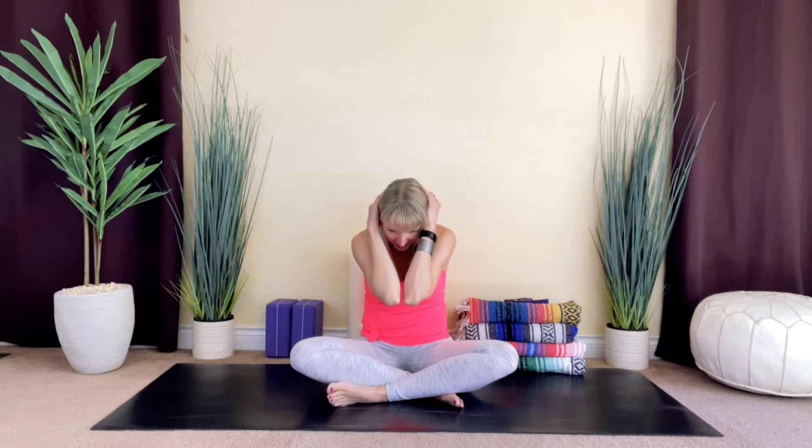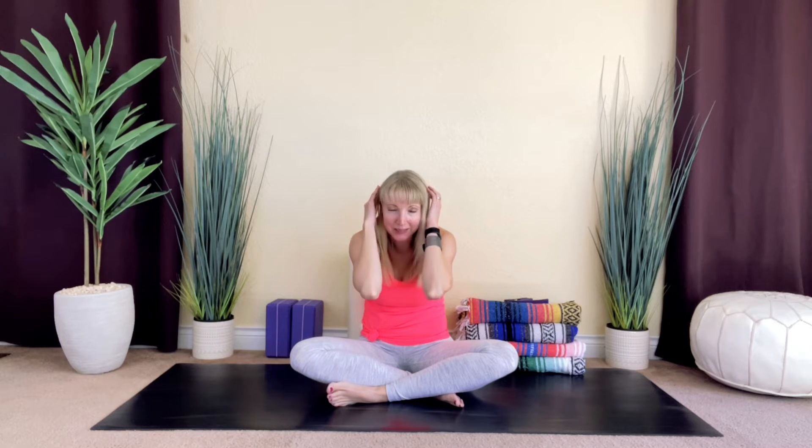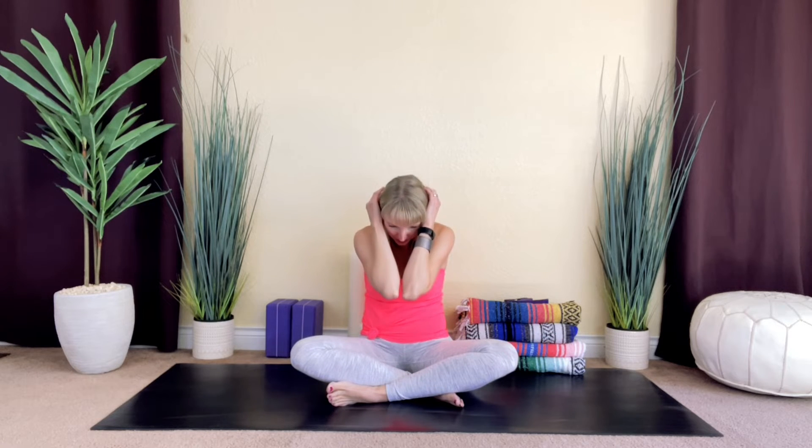Let's flow here with our breath. Take a deep breath in, and then exhale, release. Inhale, think about opening through the chest, and then exhale, let it go. Deep breath in. And exhale, release. We'll do that a couple more times. Inhale, take your gaze up towards the sky. And then exhale, round through the back. Once more — deep breath in, gently squeeze your shoulder blades together. And then exhale, round through the back.